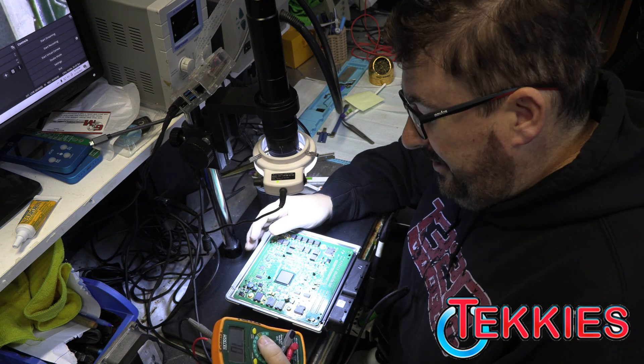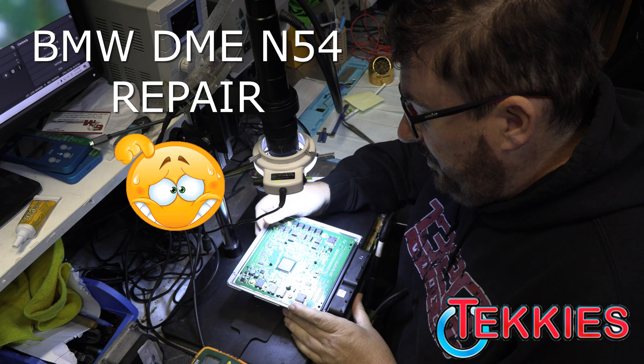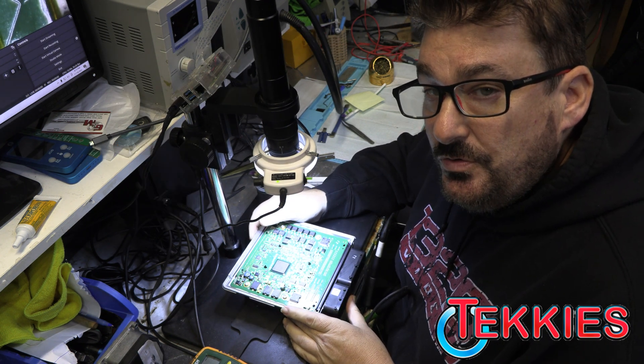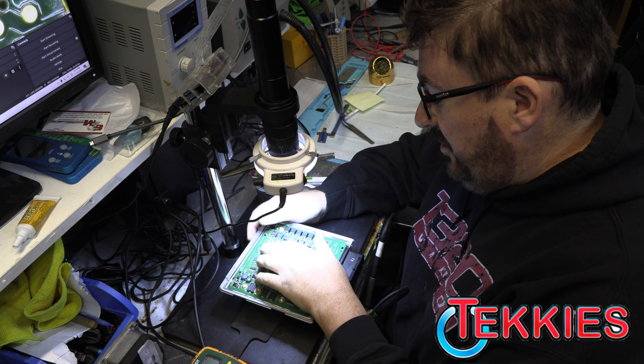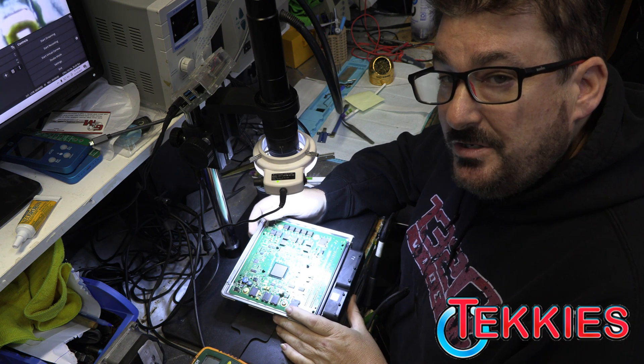All right everybody, so today we have a B&W DME. It has some problems with some misfires and some other issues, getting false codes, and we're going to test our MOSFETs on here and show you guys how to test those and how to replace them when they're bad.